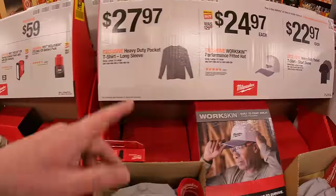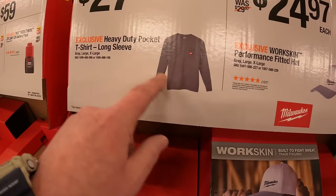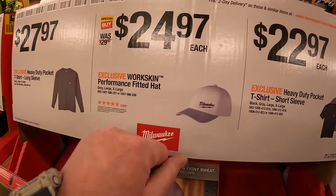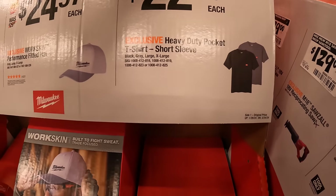Over here they have Milwaukee apparel: $27.97 for a T-shirt or long-sleeve with a heavy-duty pocket, $24.97 for the performance fitted hat, or $22.97 for T-shirts.